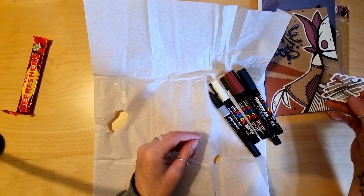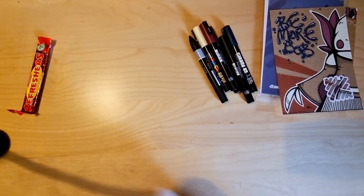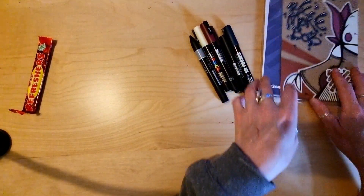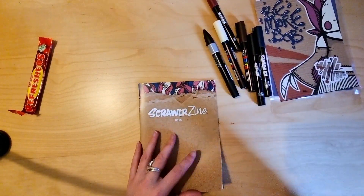That's the arm there. Tissue paper. A little look at the zine, and then we'll swatch these pens.